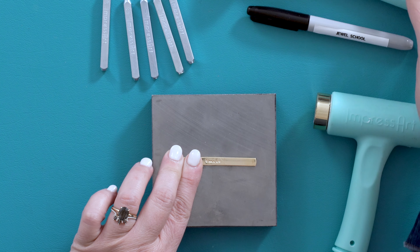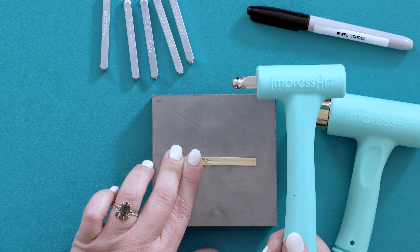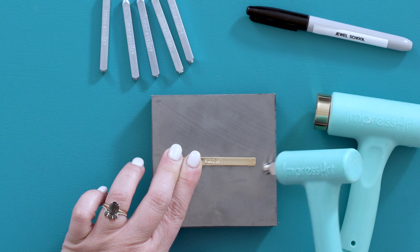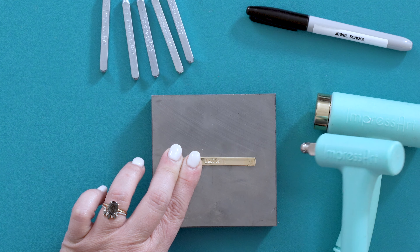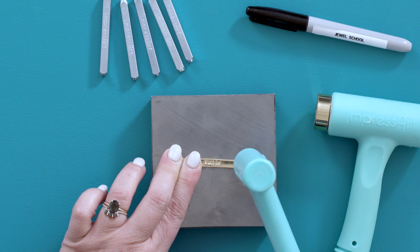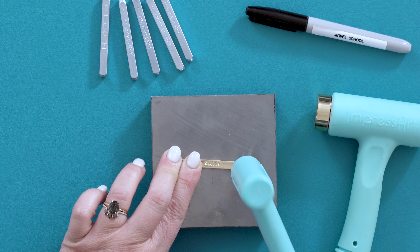Then I'm going to continue placing my stamp flat, dragging it down, feeling that sticker. Firmly, my hand is placed on the block, taking my hammer and giving it a nice forceful hit.